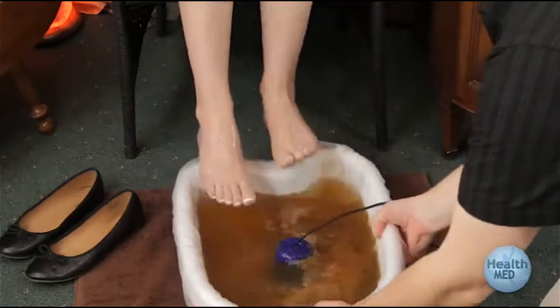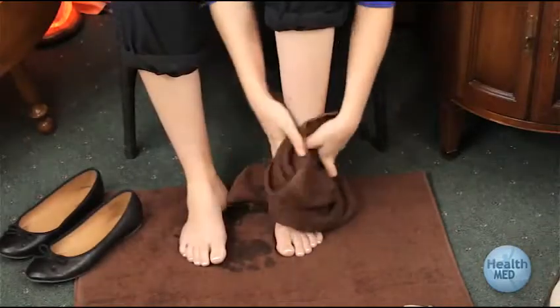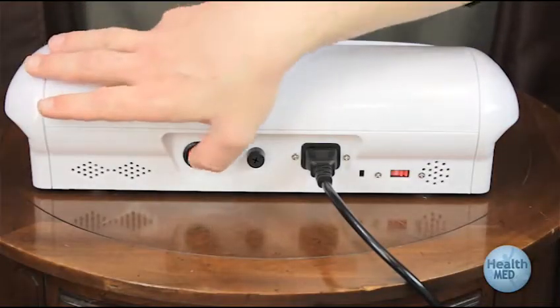Once you are done with the session, wipe and/or rinse off your feet. Turn off your machine once you are finished with your session.